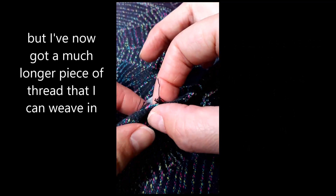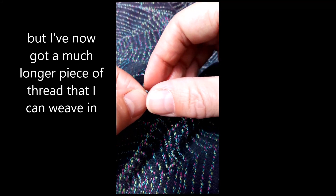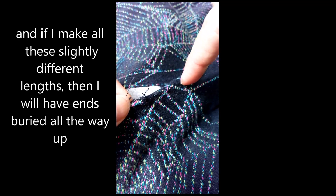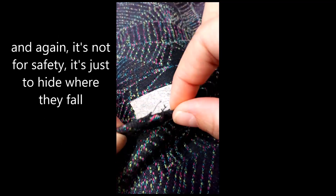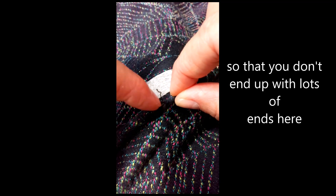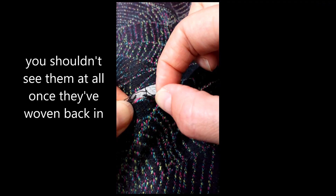You'll not notice at all that it's lost a little bit of slack across the length of the wrap, but I've now got a much longer piece of thread that I can weave in so that the end will get buried somewhere further along. If I make these all slightly different lengths then I will have ends buried all the way up — not for safety, just to hide where they fall. You shouldn't see them at all once they've woven back in.